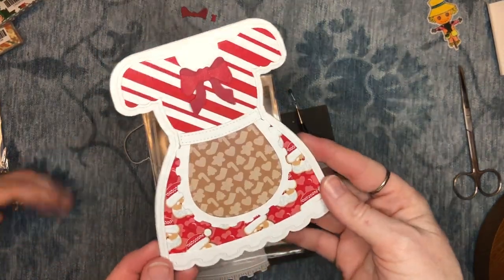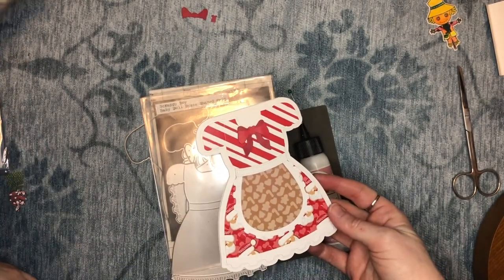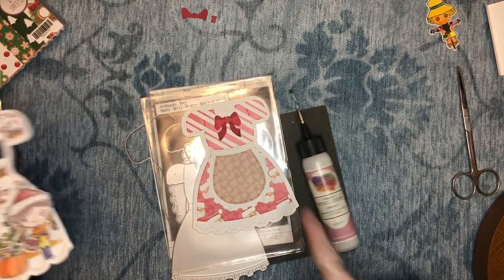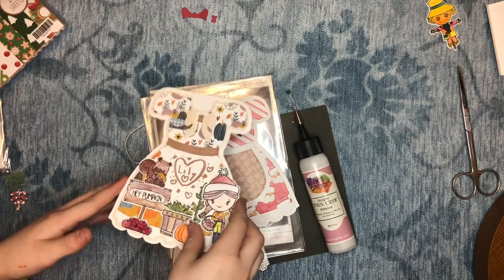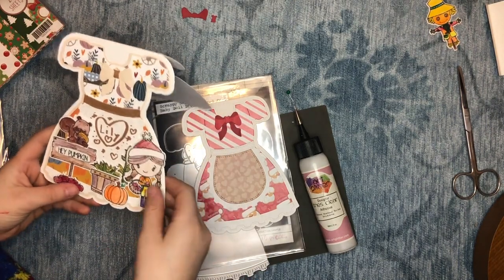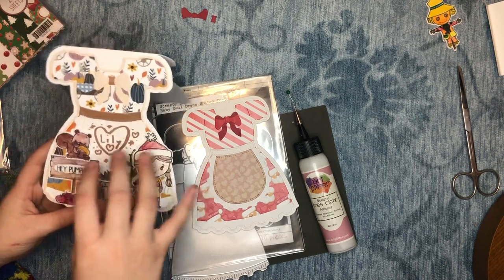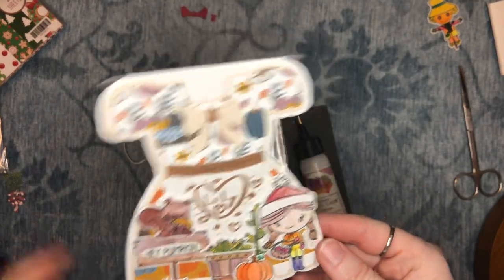I made a Christmas themed one using the Merry and Bright paper pack. Lily, here's yours — you can show them yours again. This is mine and I learned a lot of stuff. You can see there's a little standing up corn detail there, but it still looks really pretty. It's beautiful — I love how she did hers.